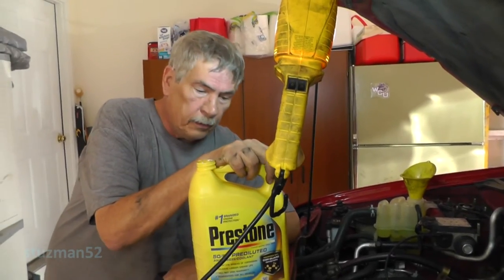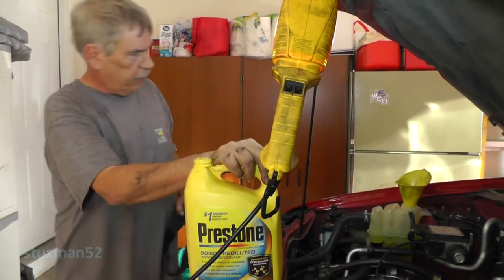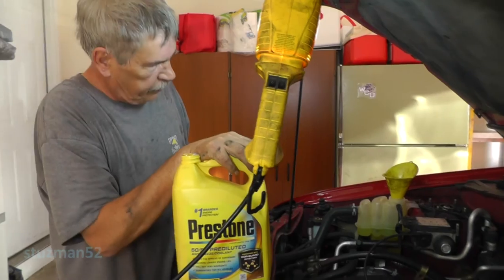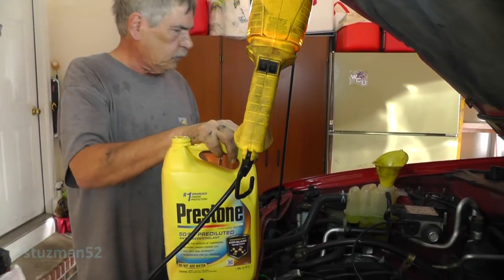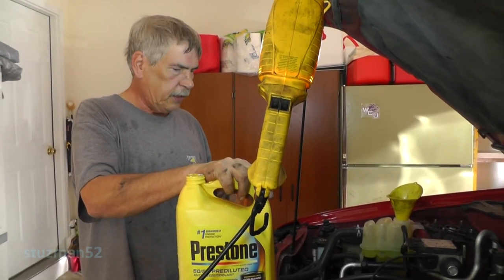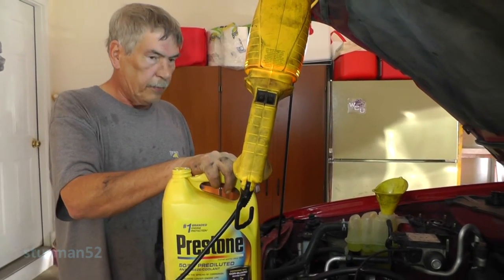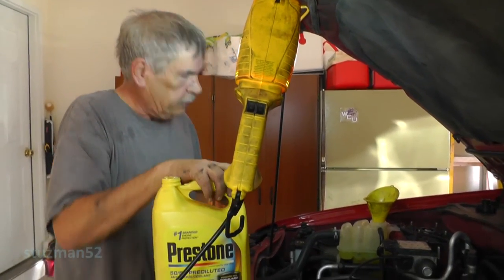We're on the second bottle now - second gallon. I've used about half of it, so we've probably got about six quarts in there now. Looks like it's pretty well settled out, so we'll get the engine cranked up. Of course when the thermostat opens, this is going to drop down and we'll probably have to add some more. We're looking good right now.